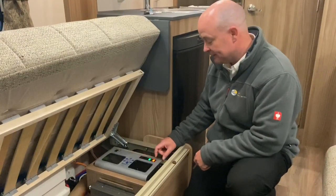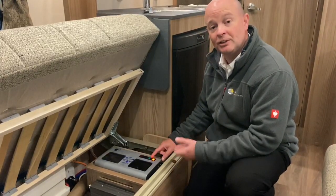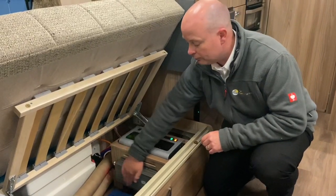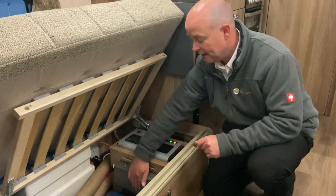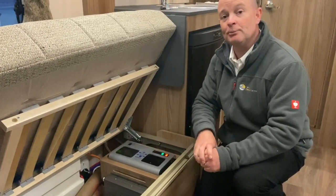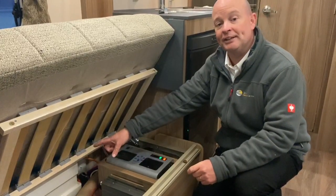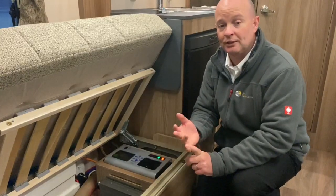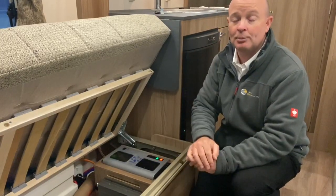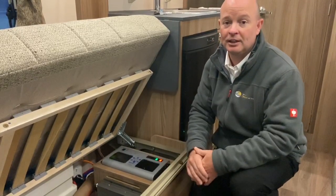There are two little buttons just here — the green one is for the charger. When it's off the charger is not working; when it's on, the charger is active. This is the charger unit just here, and if you run your hand across it and it feels quite warm, don't panic — it does get quite warm. The charger works when you're plugged into mains on site or at home, and it charges your leisure battery. So there are two ways to charge a leisure battery on board: through the charger unit plugged into mains, or through the solar panel. You can also take the battery out and charge it off an independent charging system.